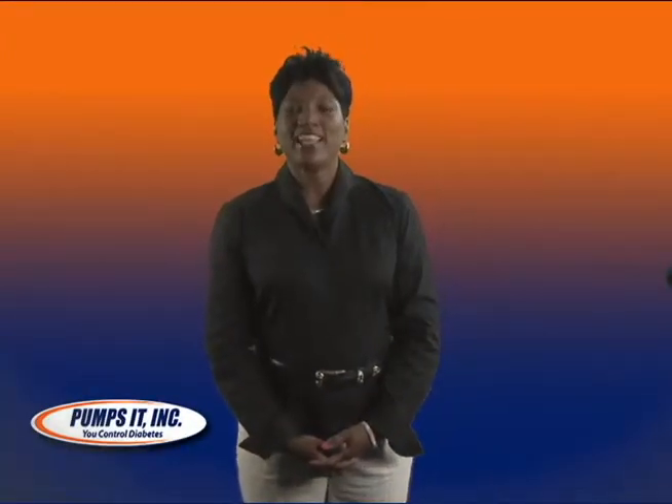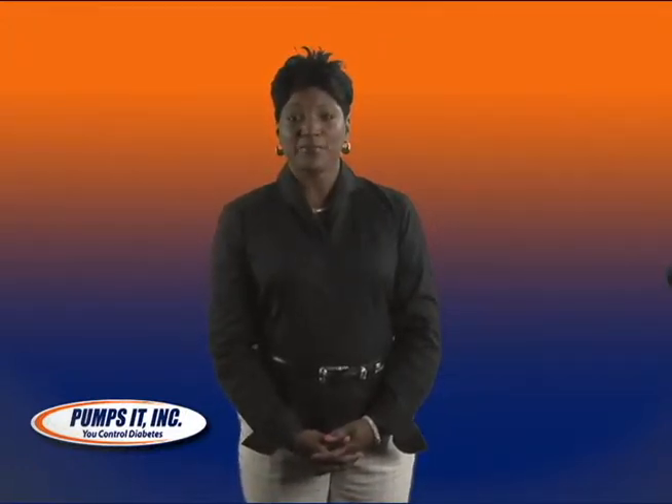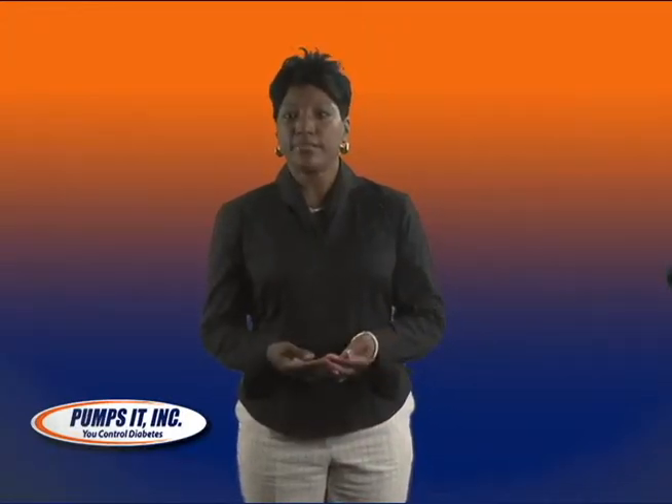Hi, I'm Carol Hill and I'm the Clinical Director for Pumps It Incorporated. I'm going to be sharing with you today some tips on various ways that you can wear your insulin pump.